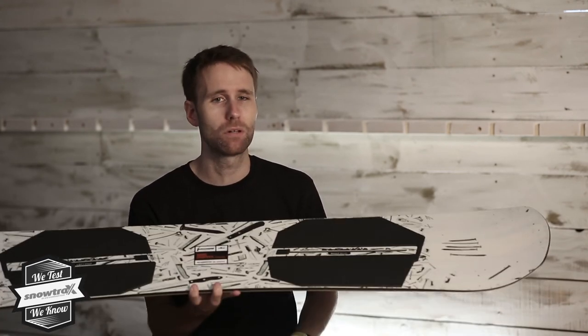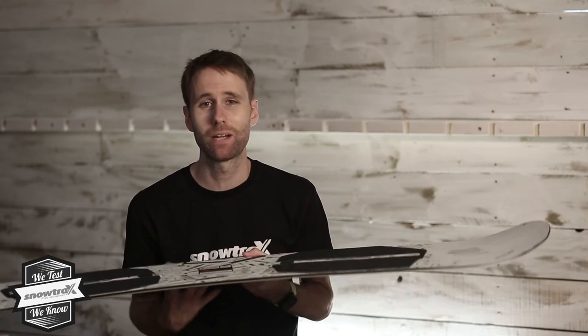The big surprise is actually when you take it out of the park, because with that new pure pop camber shape it doesn't wash out into the turn as much as the old one did, so it becomes a more versatile board — but it hasn't lost any of its freestyle characteristics. If anything, it's just upped the game on that front.